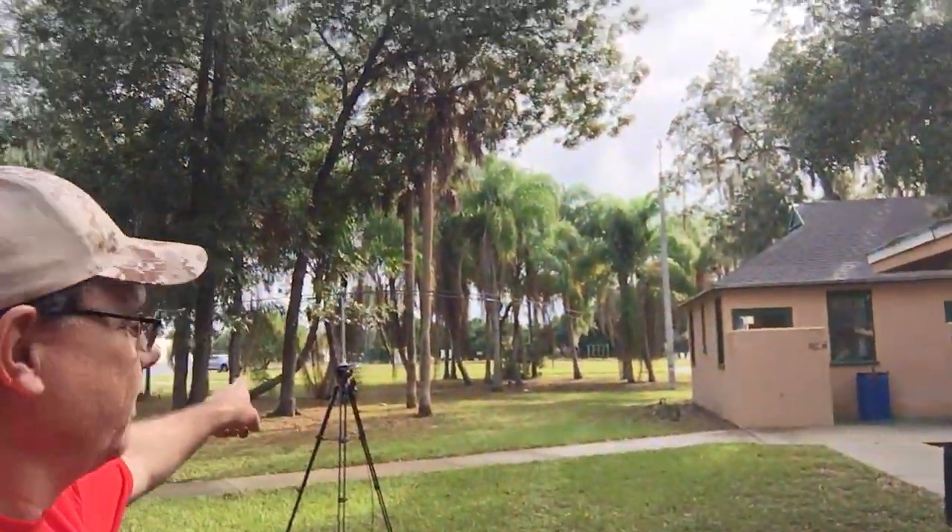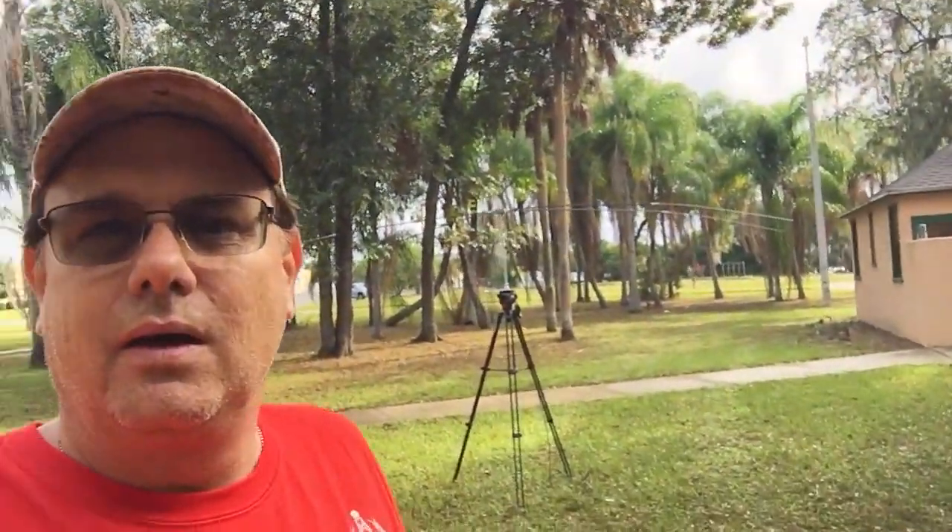You guys may recognize my antenna right there from one of my other videos. There are at least four or five radios here in operation. Look at this guy here behind me on this tripod. So sit back and enjoy my video.